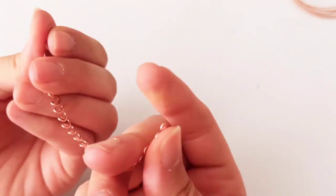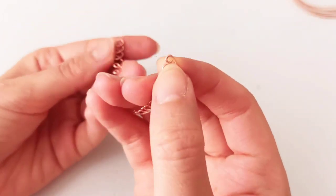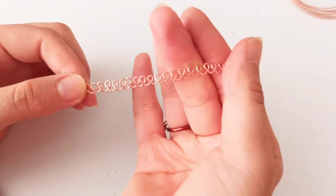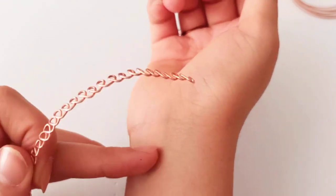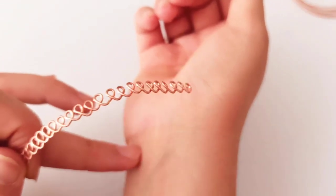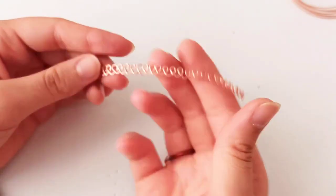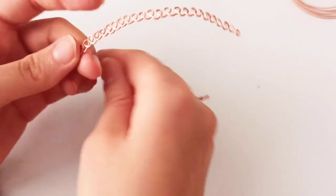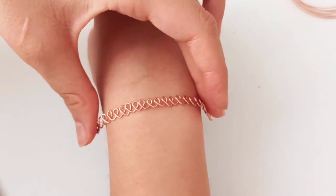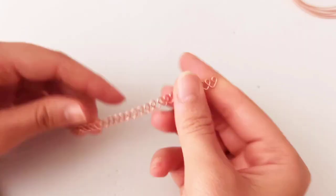If you are going to make this as a bracelet and add a jump ring and a clasp at the end, you should weave these parts all around your wrist at the full length you determined. But if you're going to make it as a cuff bracelet, it's not necessary to do that completely — it can be open at about one third of your whole wrist size.